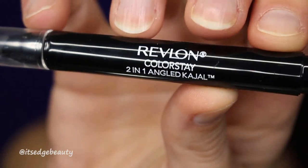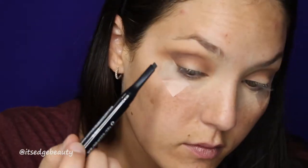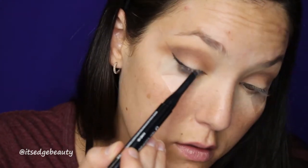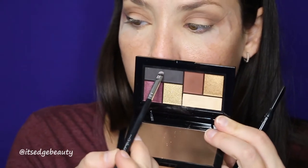So once we have something a little bit like that, we are going to start the wing now. I am using the Revlon Colorstay 2-in-1 Angled Kajal in Onyx — it has like an angled tip, so I thought that would be really nice for this type of look. So I'm just going to drag this along my lash line and along the tape. And then I am going to take a very small shader brush — this is a little tiny BH Cosmetics brush — and go in with the dark shade in this palette and smoke that out.